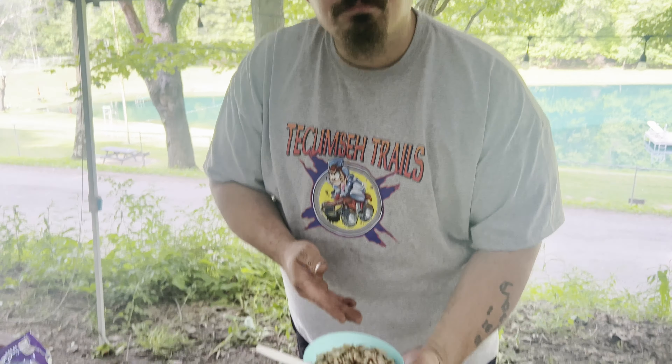Got your chicken all cooked up. Now you're gonna want to grab the biggest burrito tortilla you can find. Then you're gonna want to get some black beans - dump them on there.